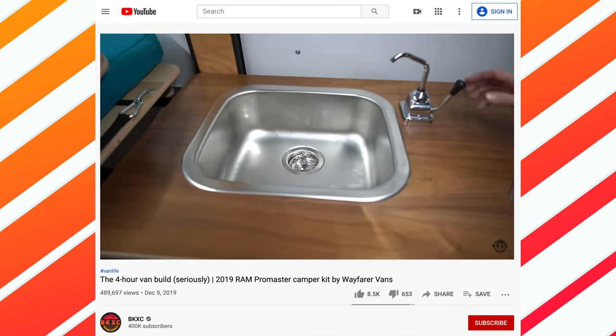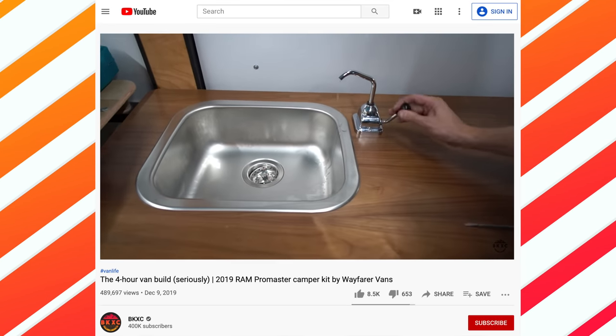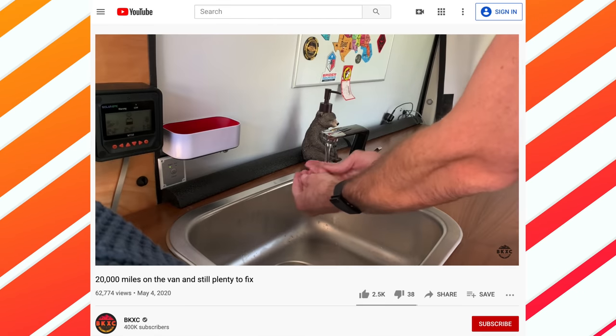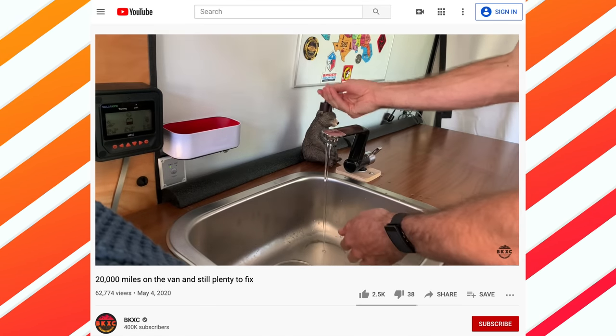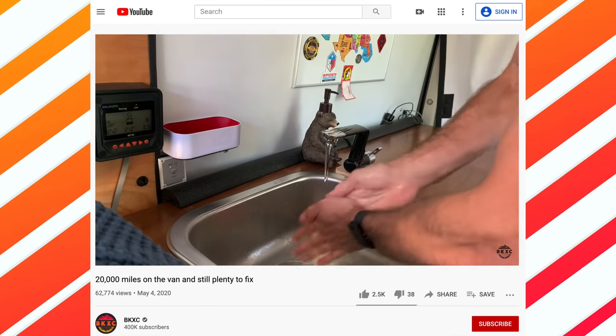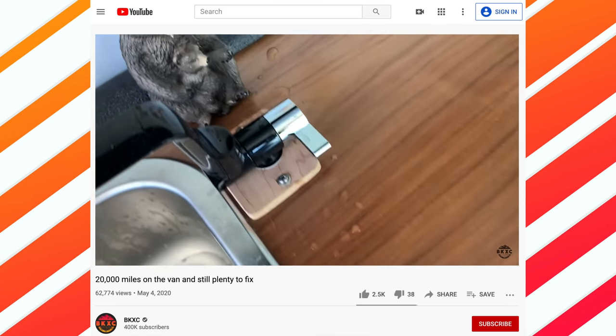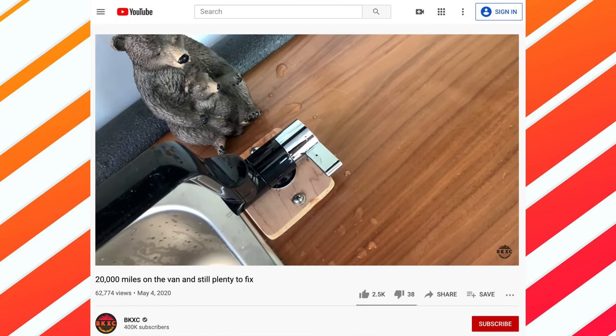The first stupid thing on my van is the whole sink situation. The Wayfarer kit comes with a rinky-dink pump sink — you try to put soap in your hands, pump the water, and it's just no good. So I bought a new faucet compatible with an electric pump, but I was still making a mess with water splashing everywhere.